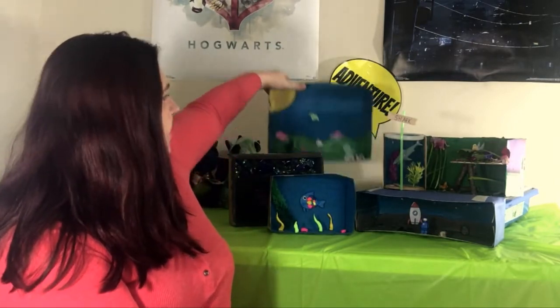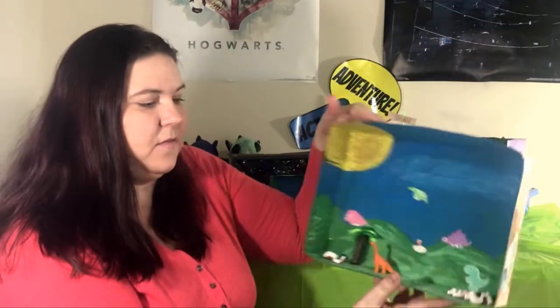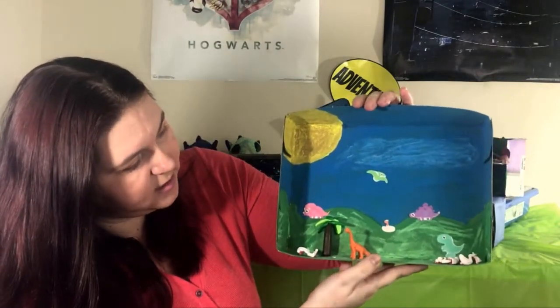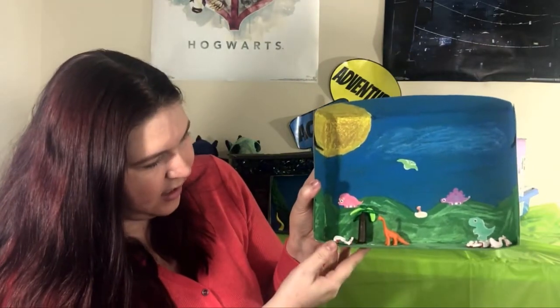If you happen to be a dinosaur fan and you have some dinosaur figures at home, you can make a little dinosaur scene. I have some that I printed on my computer and cut out, and I have a little guy down here that I happen to have, and I had some dinosaur bones that I added.